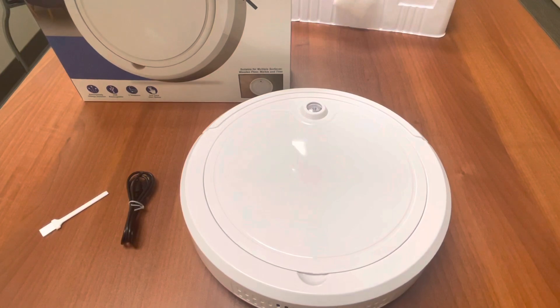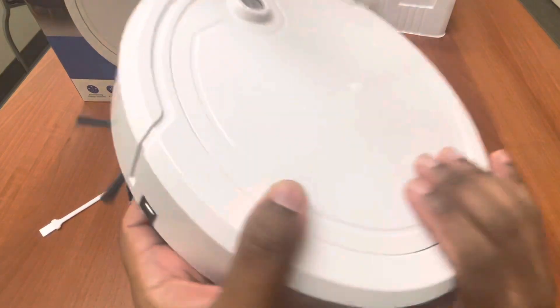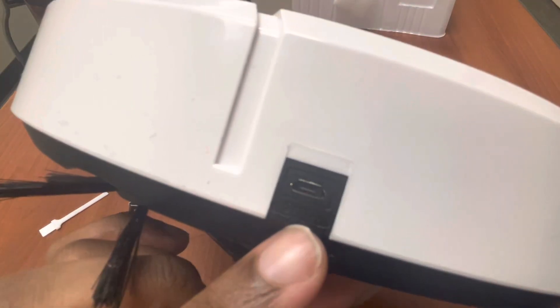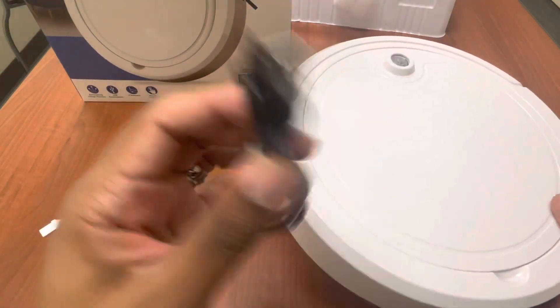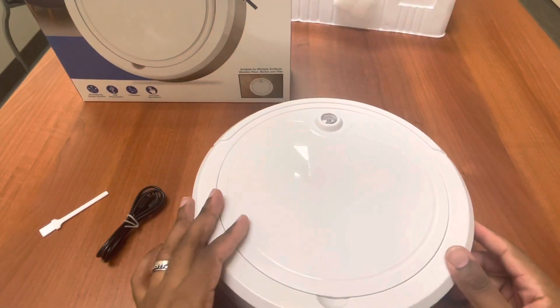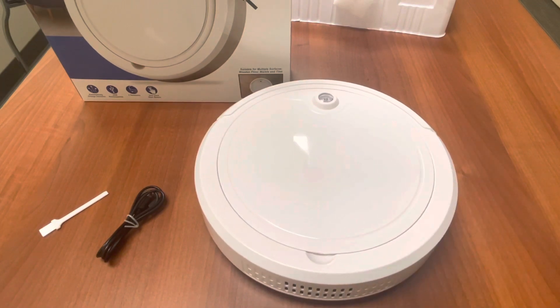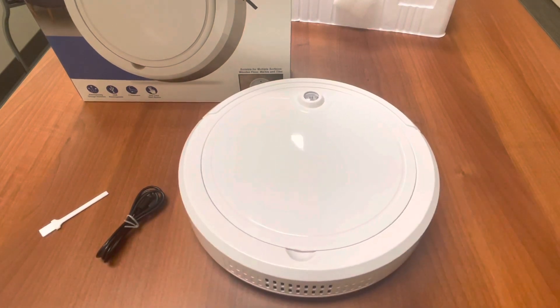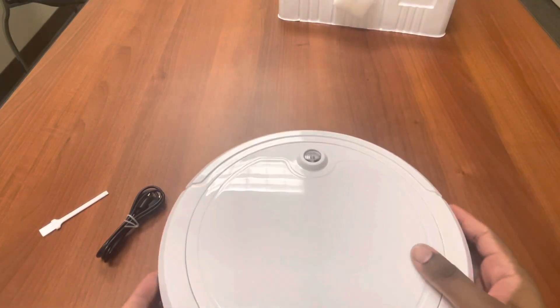That was fun. The other thing I need to talk about — I totally forgot to say this in the beginning — this right here is the charger port. The charger is on the side and you use the micro USB. I actually did try this in another video. Unfortunately, I couldn't show you guys how it worked on more solid ground because of where I work — I can't really have a camera in certain locations. This is a break room, so that's a different story.